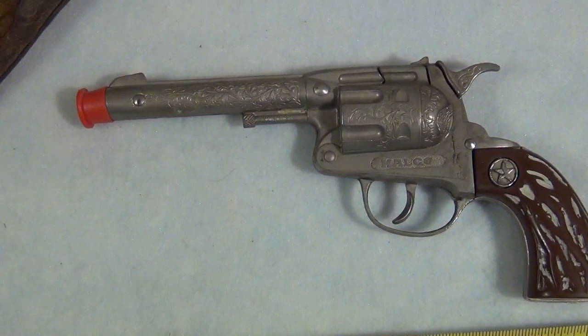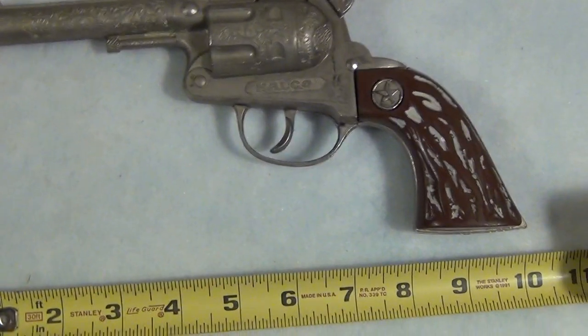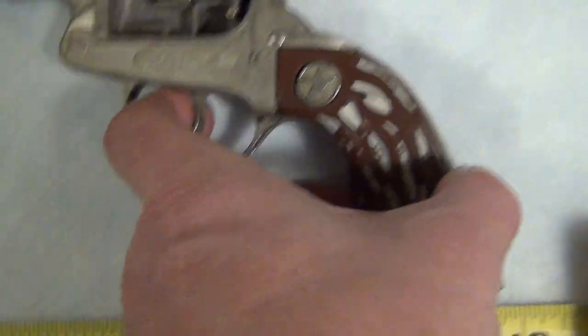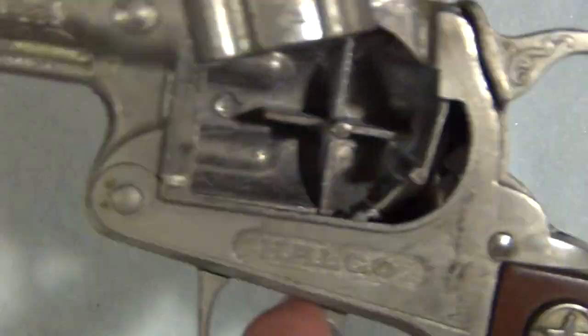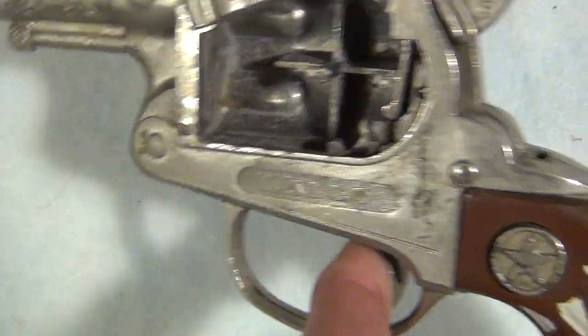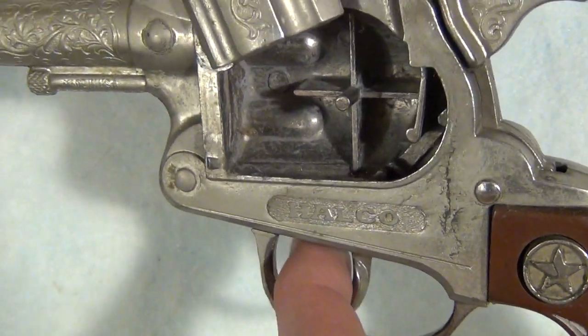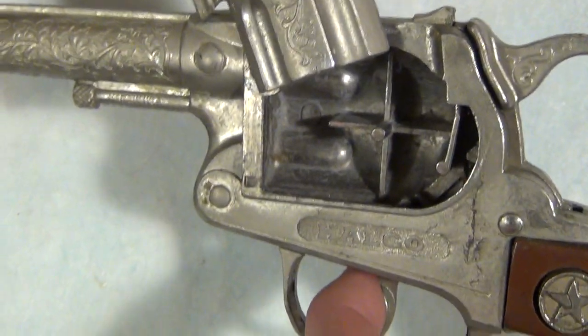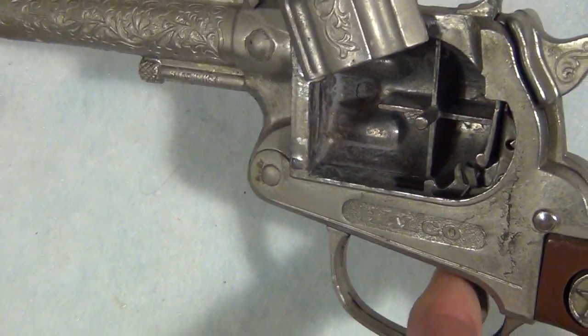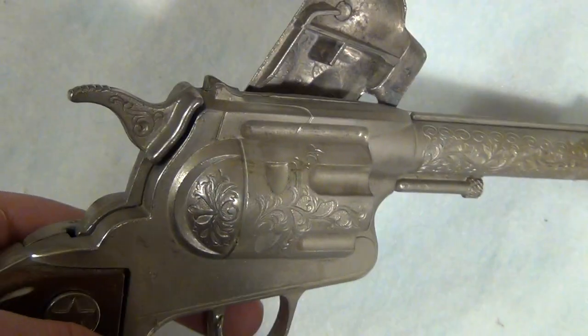It appears to be in working order. I don't have caps to test it. However, the mechanisms inside this little firing chamber are moving as it would be moving the caps up. I'm going to push the trigger and you can see the mechanism pushes the cap up for the trigger to snap it, then comes back down to retrieve the strip, and the next pull pushes the cap back up. Seems to be working just fine.